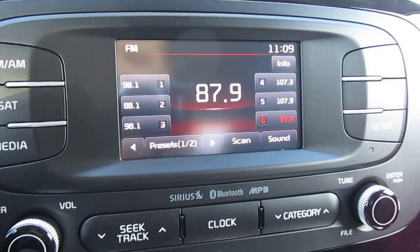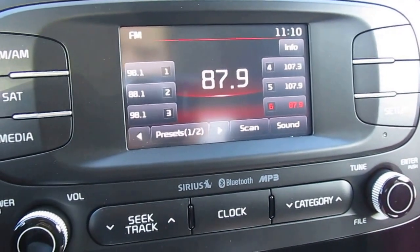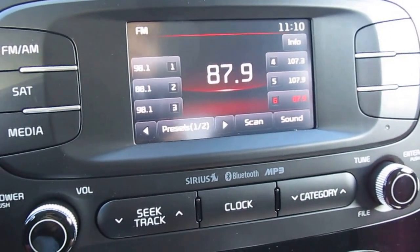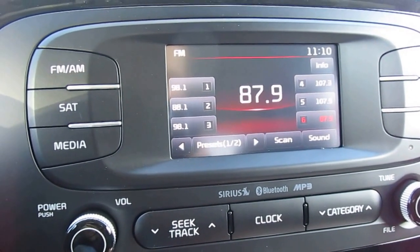Welcome to the McDowell and Automotive Technology Center. We are in a brand new Kia Soul and this is the 4.3 inch touchscreen UVO display. I'm going to demonstrate for you how to pair a Bluetooth device to this infotainment system. Very easy to do.